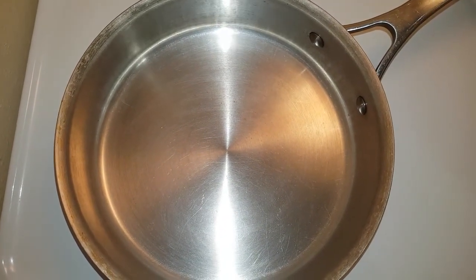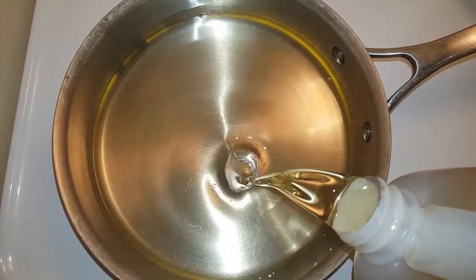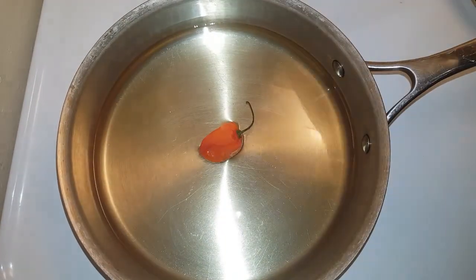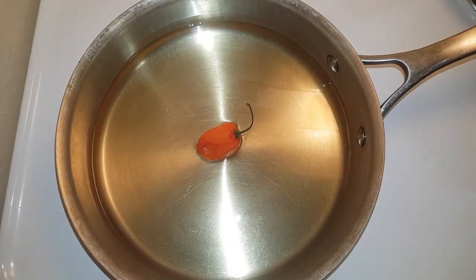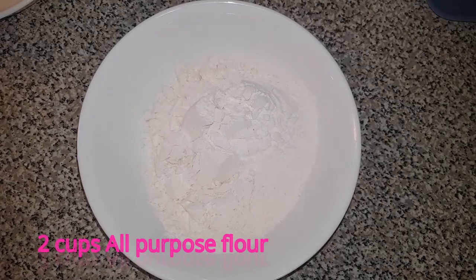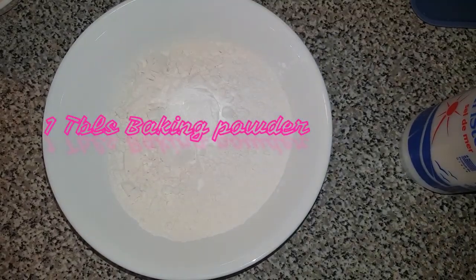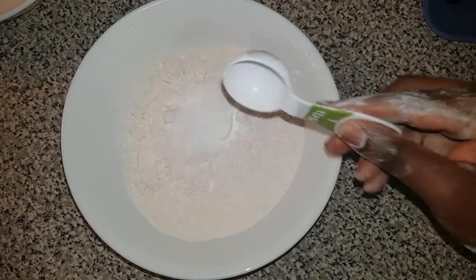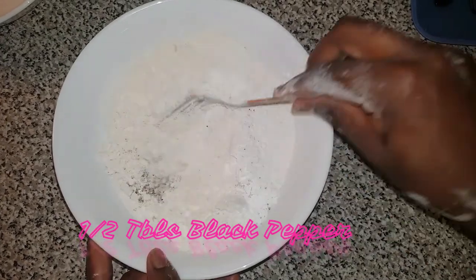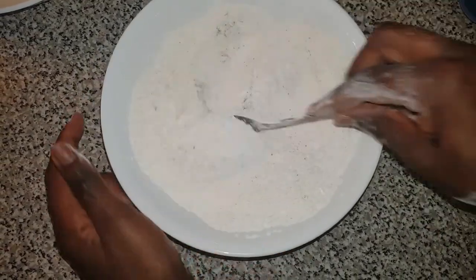It's now time to fry my chicken. I'm going to put some oil in my pot — you want to cover the bottom of your pot with just enough oil, and I'm going to add one pepper. Then I'll let it heat up while I prepare my fried chicken batter. I'm going to add two cups of flour to my bowl, one tablespoon of baking powder, half tablespoon of salt, half tablespoon of black pepper, and mix that thoroughly.